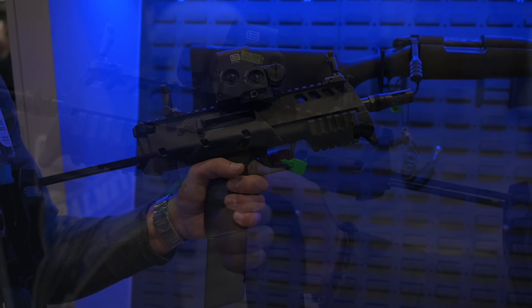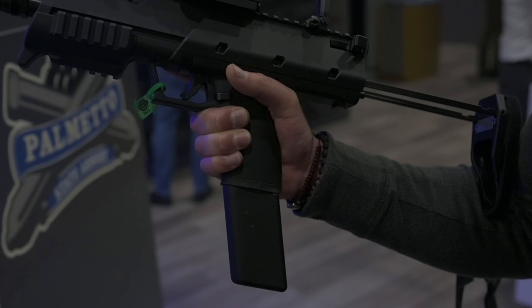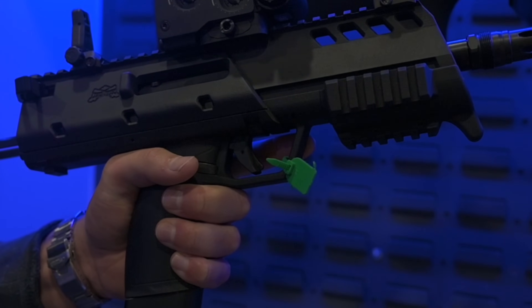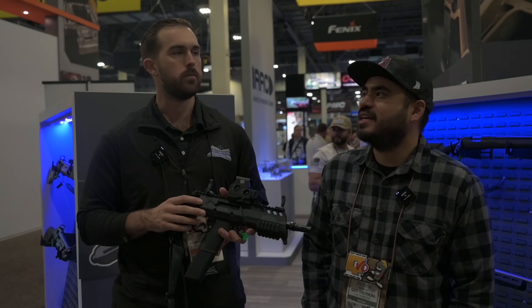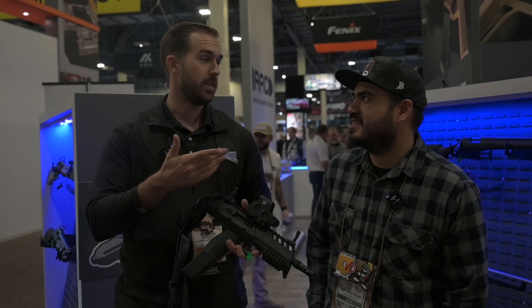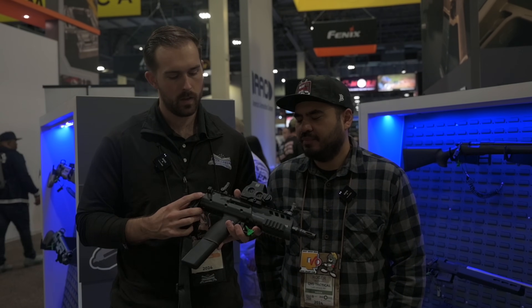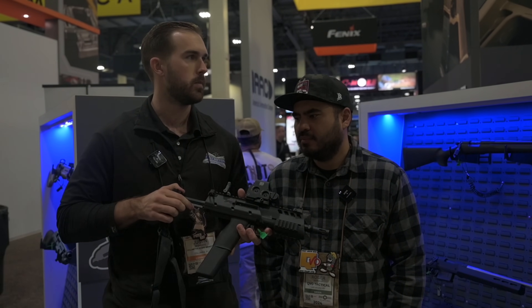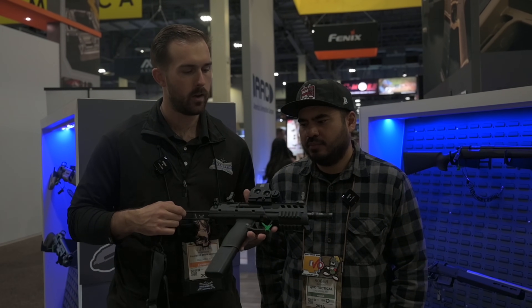Up top you've got full Picatinny for all your optics and lasers. Down here is a 40-round mag, compatible with our ROC magazine. This is going to share a lot of things with the ROC platform — like a trigger, extractor, and ejector, with a couple differences. It is that lever delay system that's the same as the ROC pistol, so super reliable, something we've already been doing for a while. We're also working on some aftermarket triggers for this.